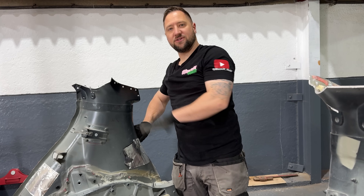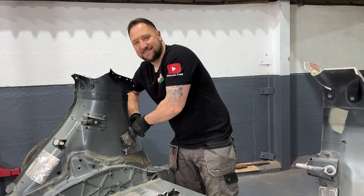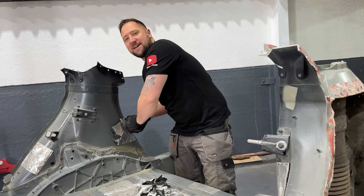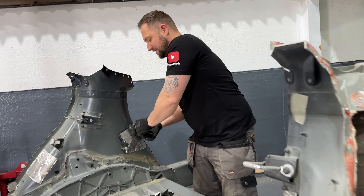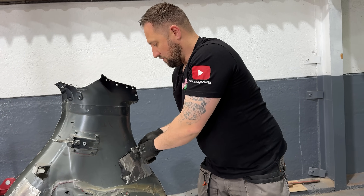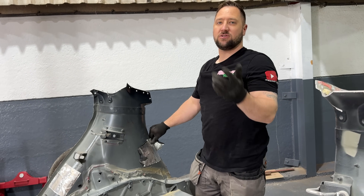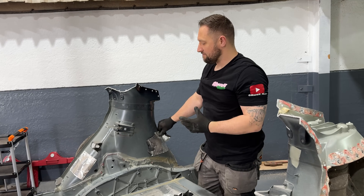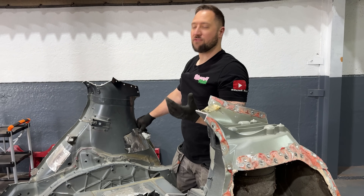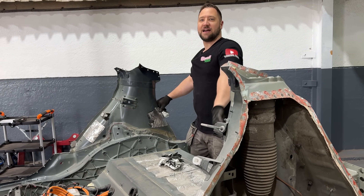In preparation to scan these surfaces I'm pulling off all of the sound deadening here. It's not because sound deadening is a problem — the problem is it's highly reflective, it can play tricks with the scanner and it won't pick up the surface properly. There is one really cool feature on the Revopoint which is feature tracking, which means you don't necessarily need to put dots over everything.